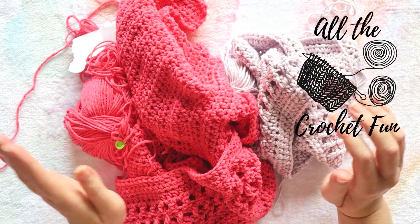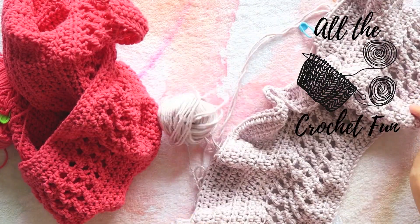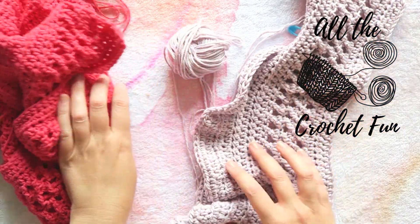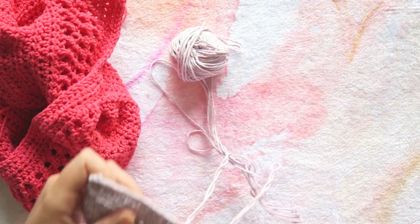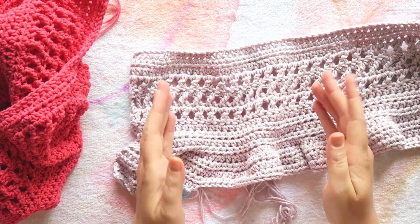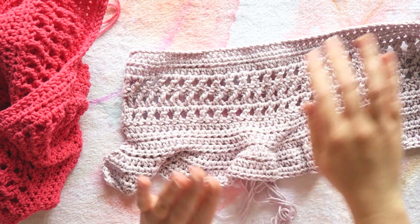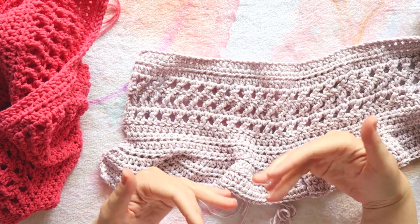Hey everyone! A quick 'what's on my hook' kind of update. So I showed you the beginning of this top and I think I really like the design, but the measurements are kind of really off for me personally.